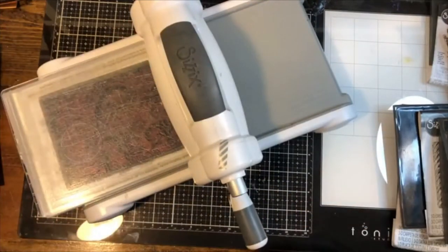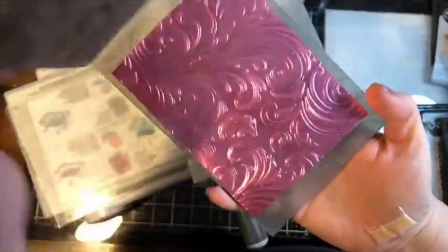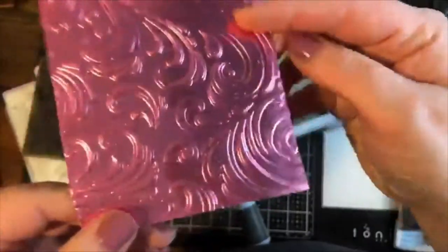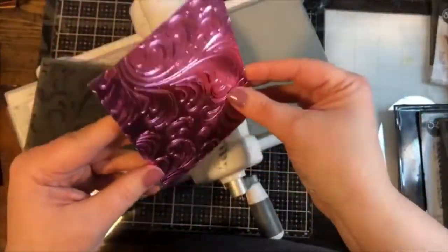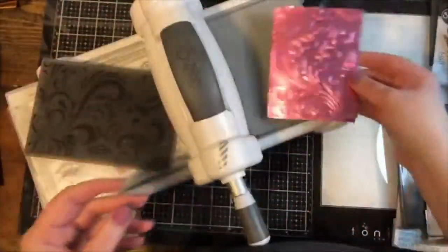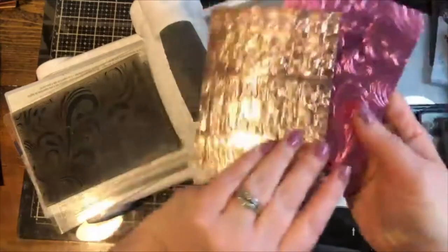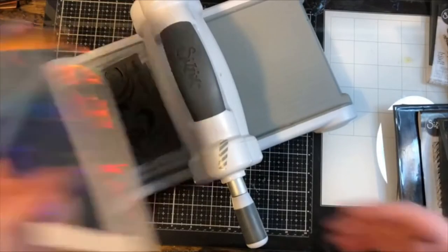Let's look at the result — wow! Every single time I do this I am always impressed. Look at this dimension — the design is just popping off the page. When you use it with metallics it really captures the light on every single level. So: use only one cutting pad, a straight platform, dampen the paper a little, and use a higher-weight paper. That's it.